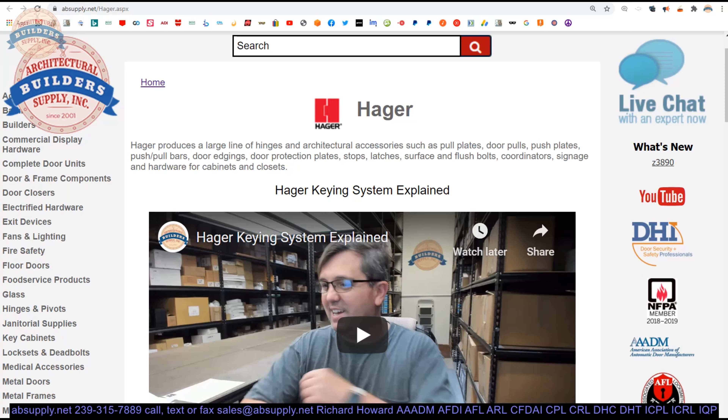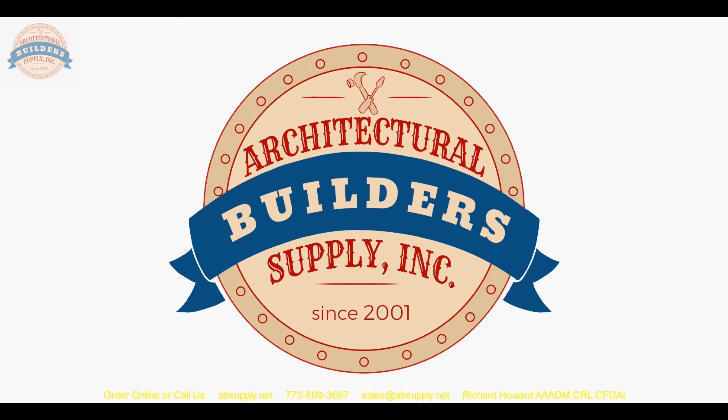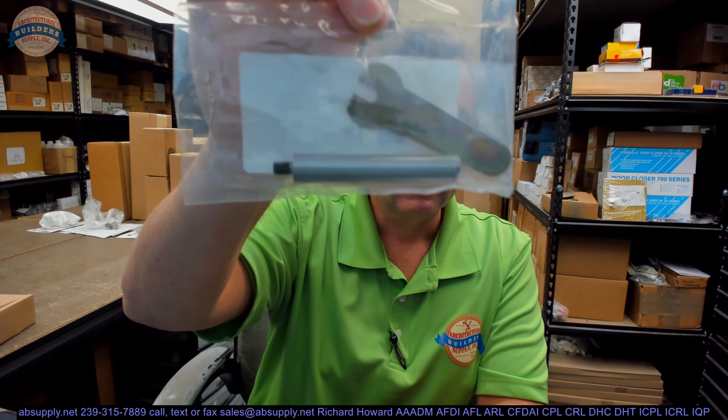In conclusion, Hager is a name synonymous with everything builder's hardware related. Doors and frames would be the only exception — they don't sell those — but for the entire opening: hinges, door closers, lock sets, exit devices, terminal auxiliary hardware, weatherstripping, electrified hardware, Roton continuous geared aluminum hinges, residential hardware, lots of residential hinges.